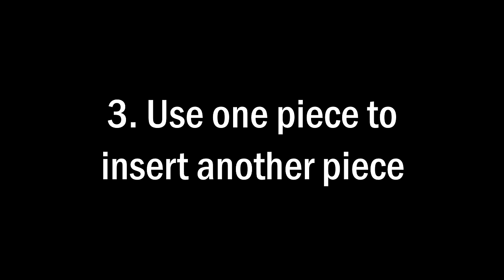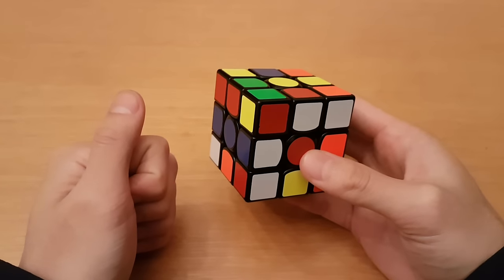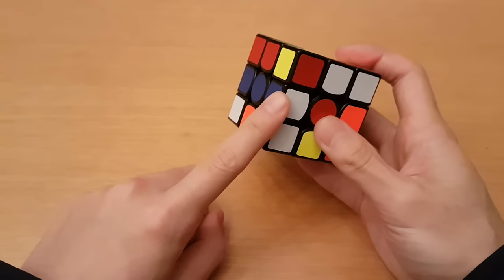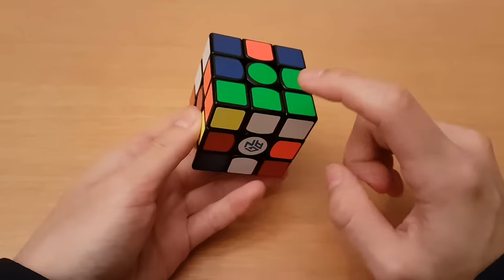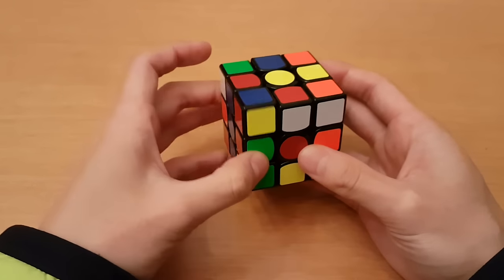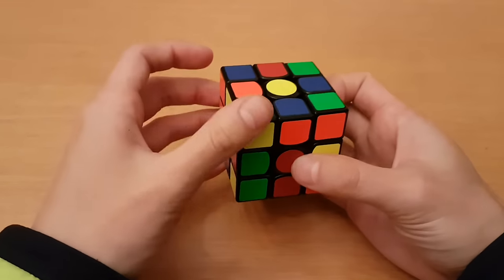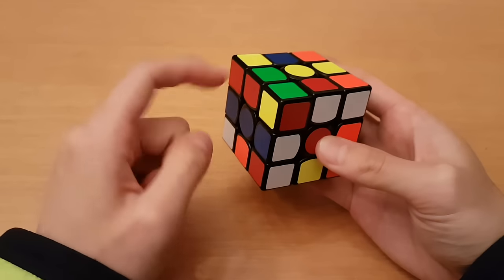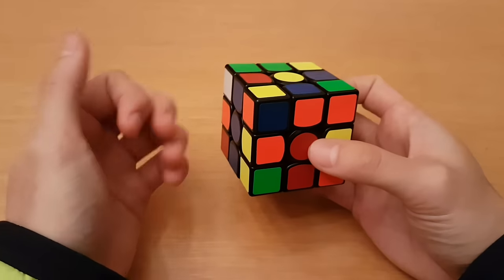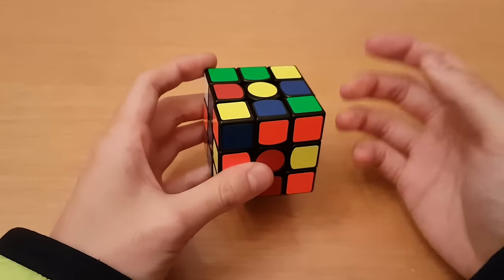Number three: use one piece to insert another piece. You can use the insertion of one piece in order to insert another piece at the same time. That usually happens when you have a cross piece that can be inserted in one move. Here we have green solved and we want to solve blue. Instead of doing blue and then doing the red one with a three-mover, you can put the red one on top of the blue one and then move it down. This is a pattern you'll recognize during inspection and become very comfortable with.